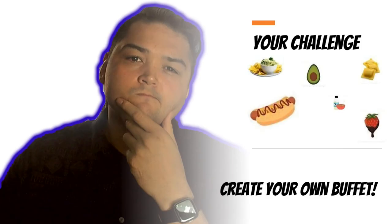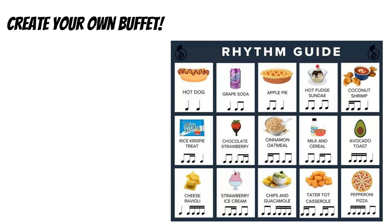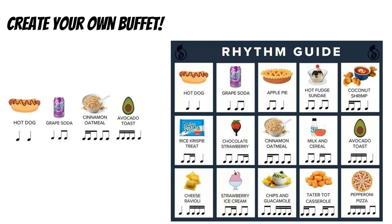So all this food got me thinking — your challenge is to create your own buffet. Here are a bunch of rhythms and a guide for you. I'm going to pick four foods on this rhythm guide. Every group of notes gets one beat, so soda equals one beat, as does cinnamon, oatmeal, and avocado. Let's try it together slowly. One, two, ready, go: hot dog, grape, soda, cinnamon, oatmeal, avocado toast.